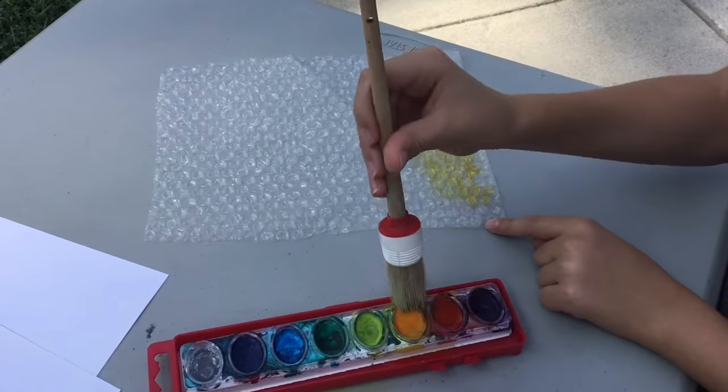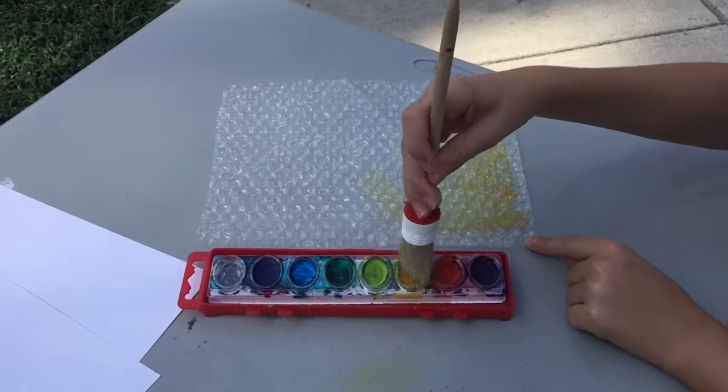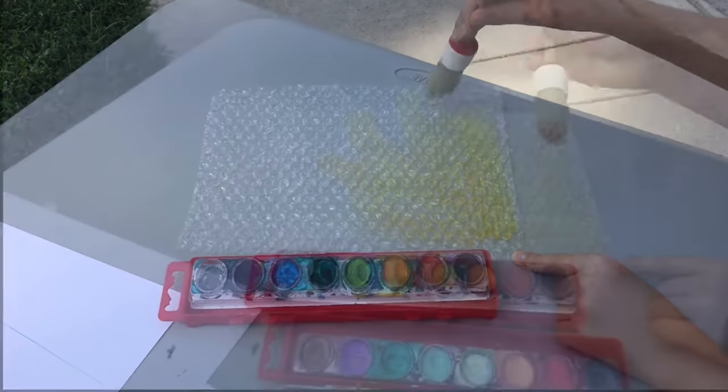So don't make your paint too wet. You can mix colors — you can do it all yellow, but I think it looks really great if you blend the yellow and maybe some orange or red.